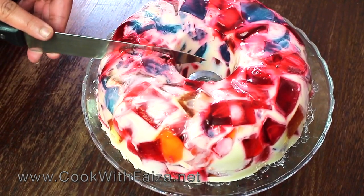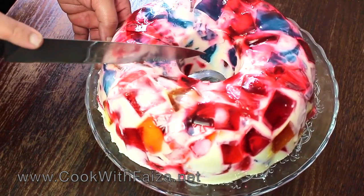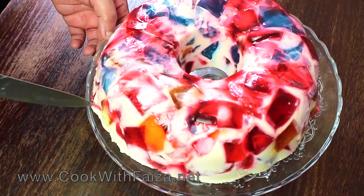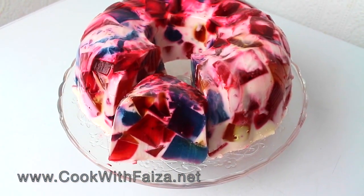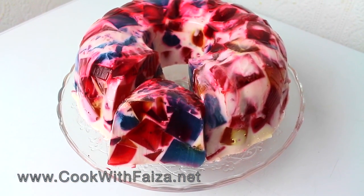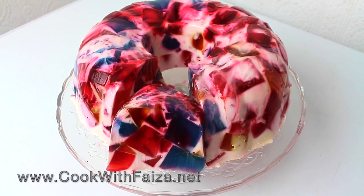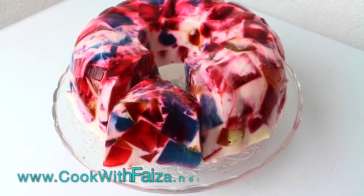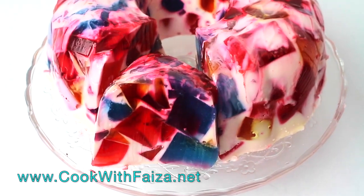Now you can cut a slice — it is very nice, light, and delicate. It is a complete recipe. You can visit my website at cookedwithfaisa.net. Please give it a thumbs up. Thank you for watching the video.